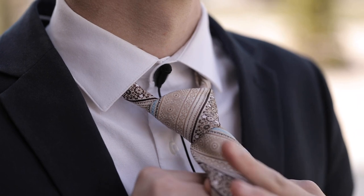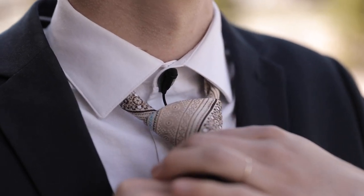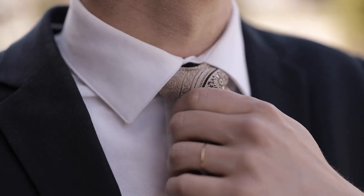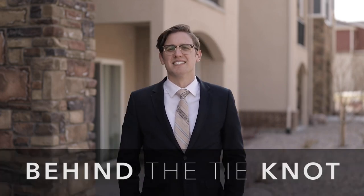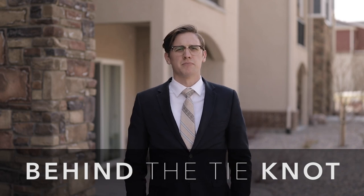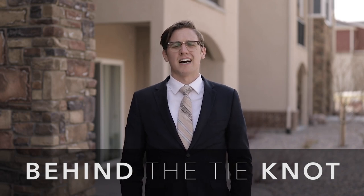You can also place the lav behind the groom's tie knot. It's hidden and the wind can't get to it. I stick it right to the shirt using a sticky and then tighten the tie to hide the microphone, then weave the wire through his shirt and out to the recorder. Here's some audio captured with this setup.